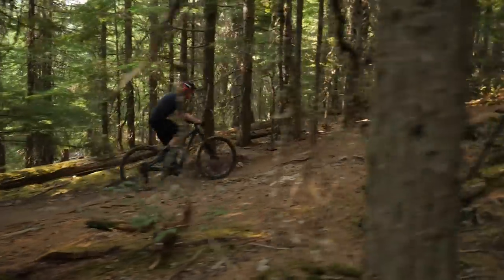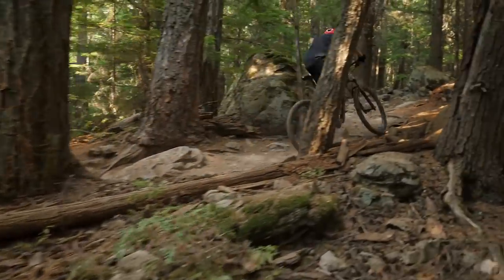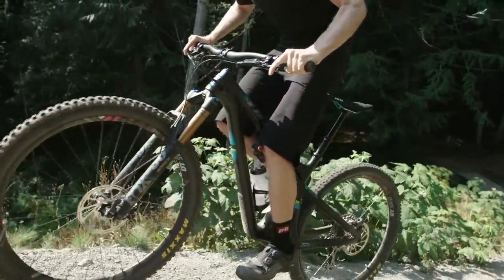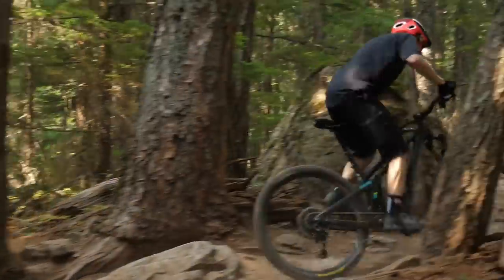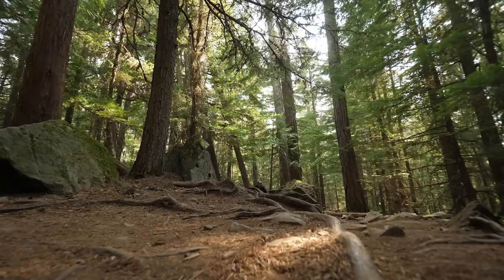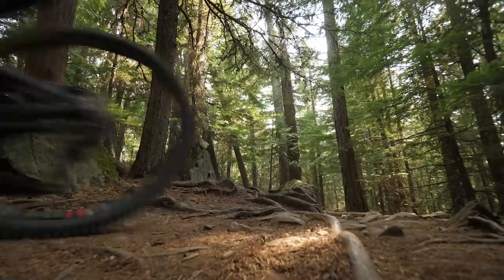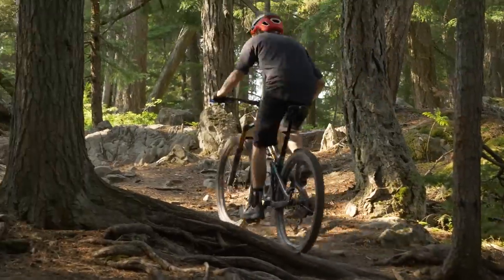The geometry of the SB130 made it super easy to climb with. I was a little surprised — it has a 460mm reach, which is something we used to see on size large bikes, not on mediums. I felt centered on the bike. When we got into technical steep switchbacks, I did feel like it was a lot of bike to maneuver around those corners. The seat tube angle is pretty steep, which puts you in a good position, gets you over the pedals so you can put power down, and keeps you over the front so the front end doesn't kick up.